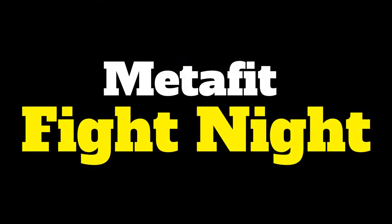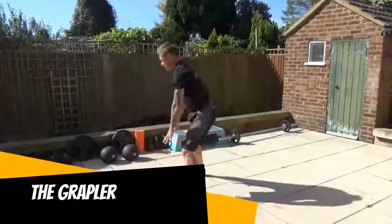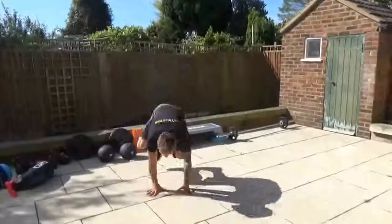The Metafit Fight Night Workout. First exercise is the grappler. Hands go down and then it's a 180 turn around those hands, standing up each time. Alternate the way you turn round, nice and brisk, stand tall each time.